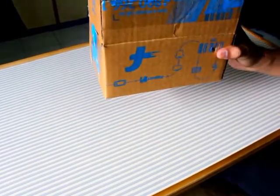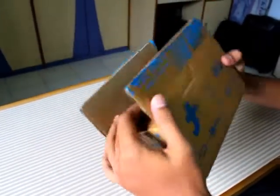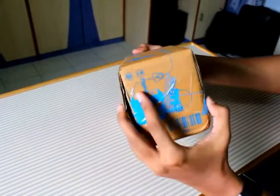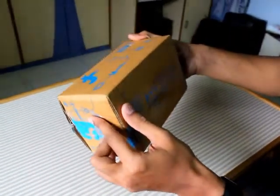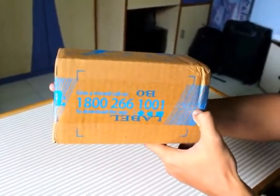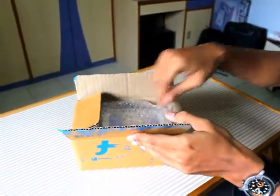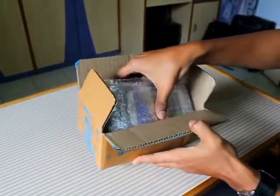We have already unboxed the phone as you can see, but we will let you see the Flipkart packaging. The packaging provided by Flipkart is quite nice and it's a sealed package. So let's unbox the phone and move forward to the packaging Samsung has provided with the phone.